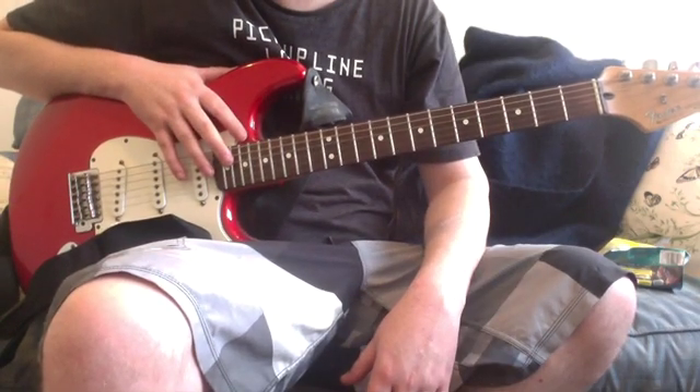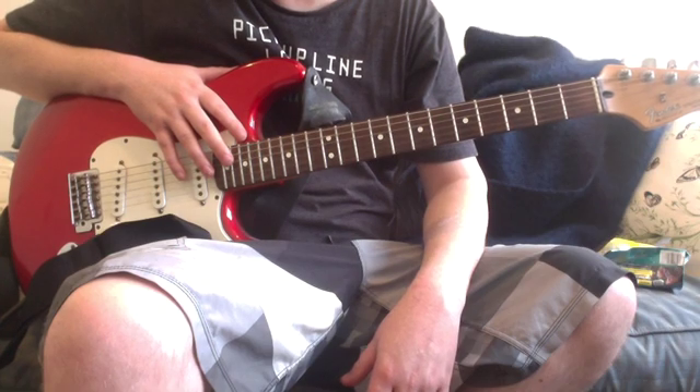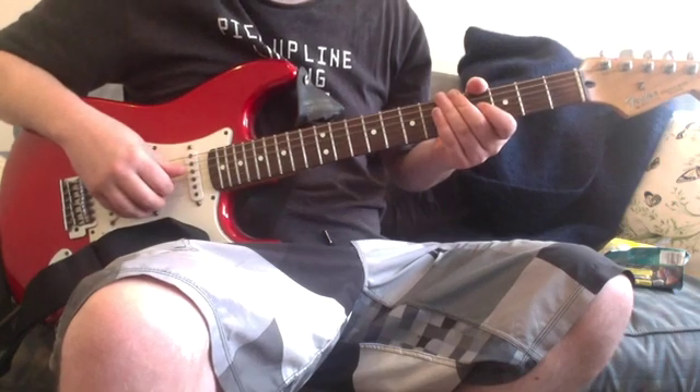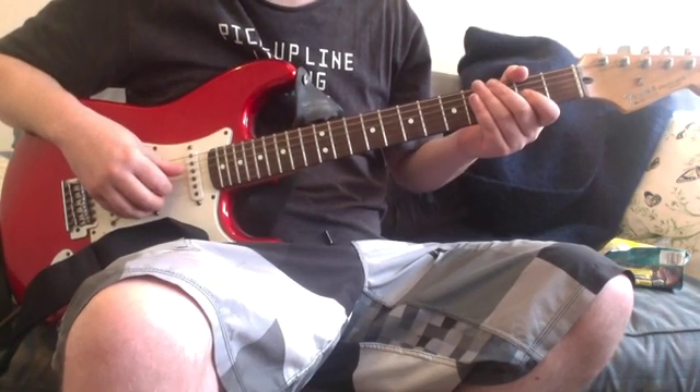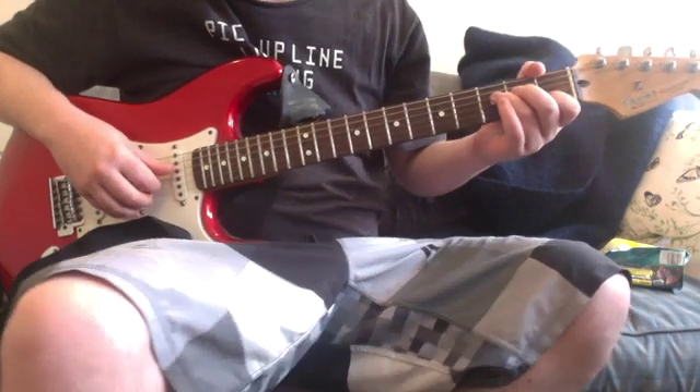Hey, there's just a part I forgot to show you in the Surf Break rhythm guitar lesson. This is after the second chorus — this is the second bridge, after the second verse. I'll play it first and then show you how to do it.